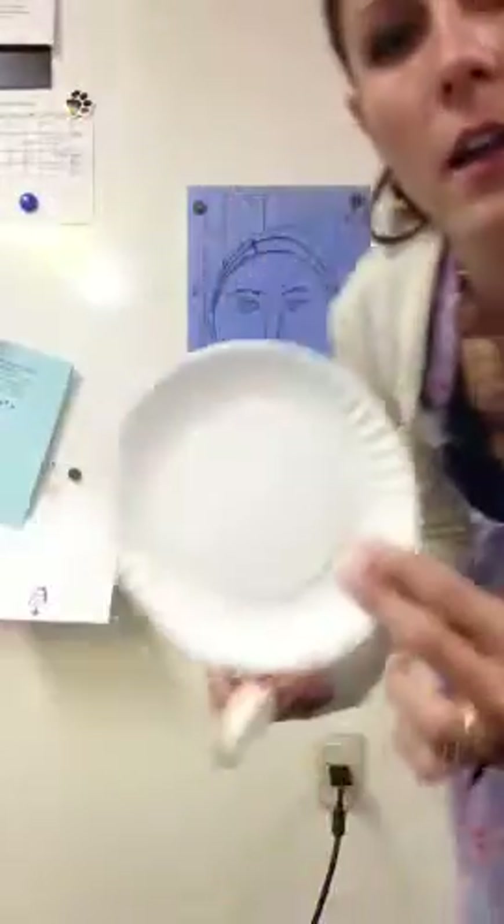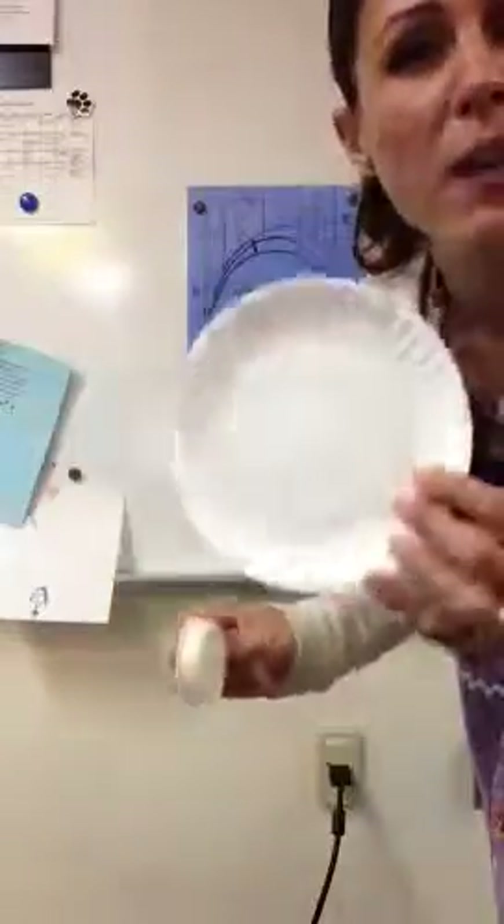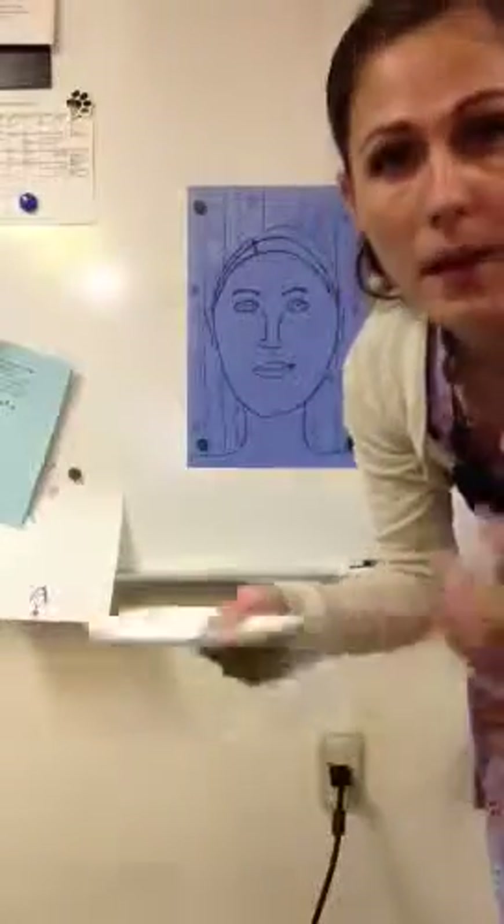The supplies you'll need today are a paint shirt — I'm wearing my apron so I won't put one on, but you will need it. You're going to need a plate or small cups to put the paint on, and a paintbrush. When you have all of those things, you can ask me for some paint.